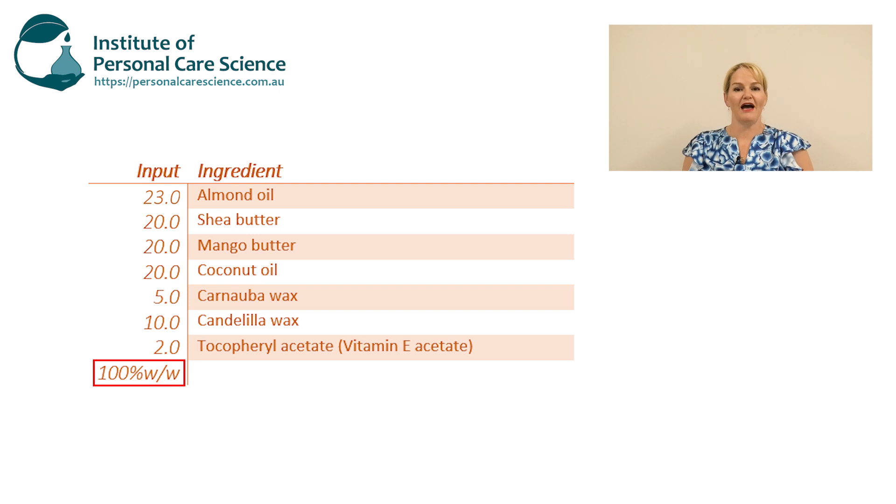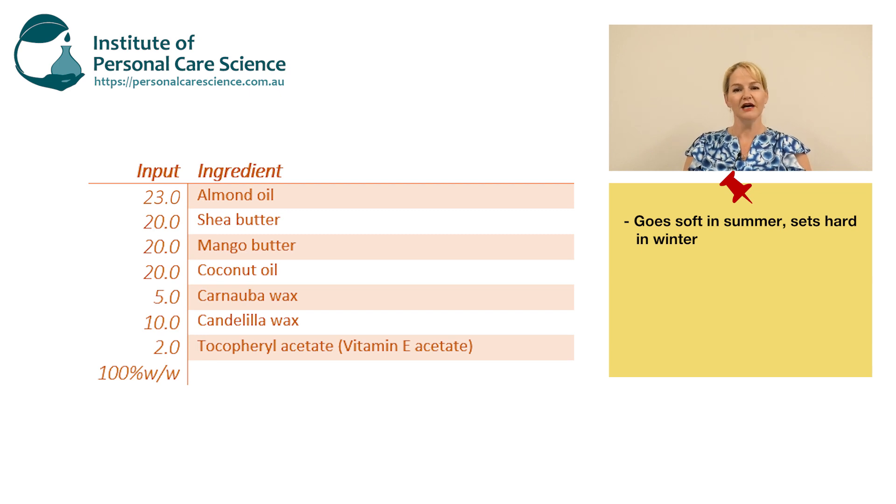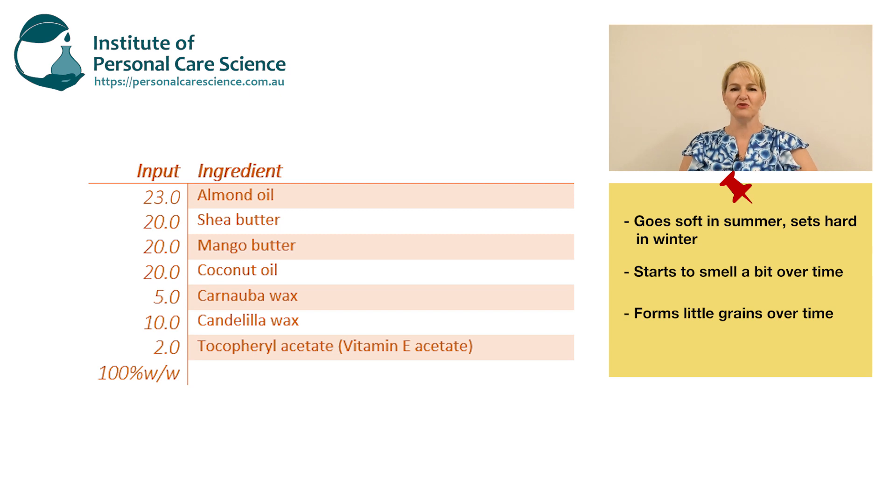This formula on the screen is written to 100% by weight, but there are still lots of issues. With this particular product, let's say it's a really nice consistency in winter, but in summer it goes far too soft and even goes a bit runny if left in a car or other warm place. Let's say also that it starts to smell a bit funny over time, and it also develops some hard grainy little balls — it gets a bit of a grainy texture over time.